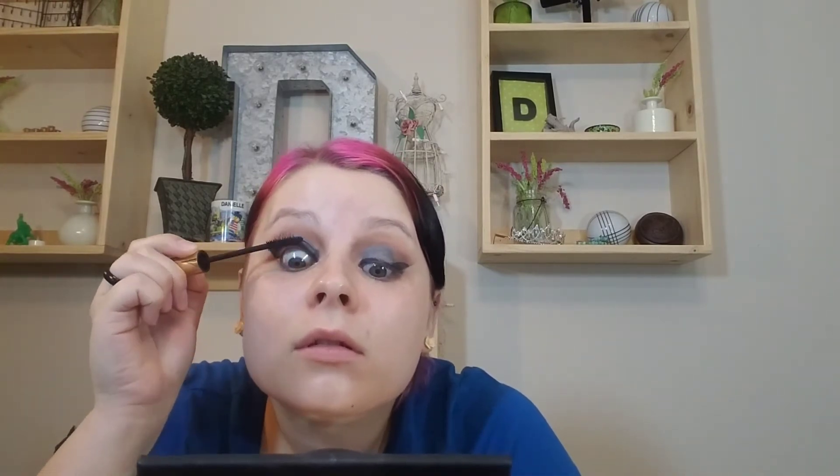I'm going to put on some mascara — this is the Witch Lash mascara from Medusa's Makeup. Then really quick I'm going to take the shade 'Vamp' and run that along my lower lash line.